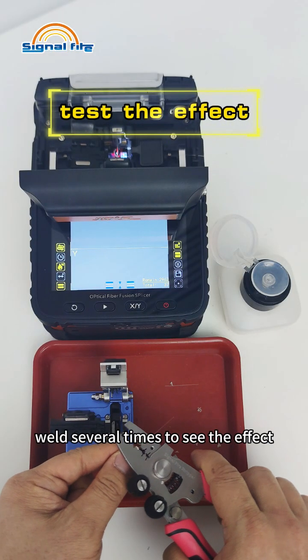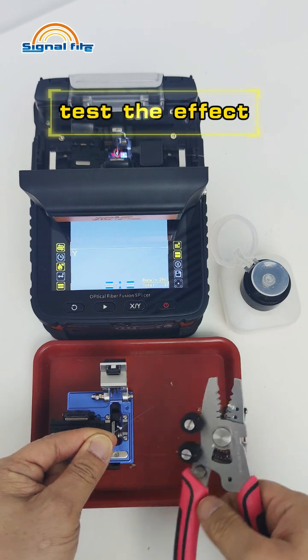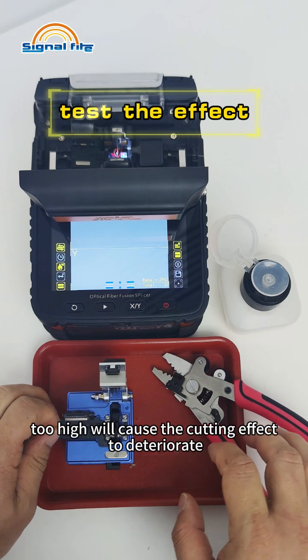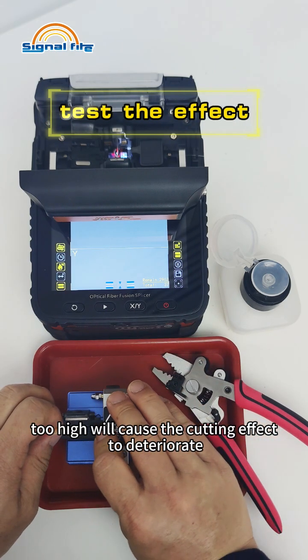Test by cutting several times to see the effect. The height of the blade holder cannot be adjusted blindly — too high will cause the cutting effect to deteriorate.